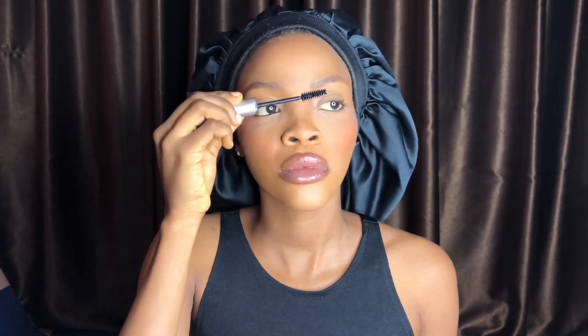I'm applying my mascara. In this video I'm not going to be using false lashes because this is my everyday makeup routine — if you want a separate video on how to fix your lashes properly, let me know in the comments. Going in with my highlighter, I'm highlighting my cheekbone, nose bridge, chin, and forehead just to make it pop a little bit.